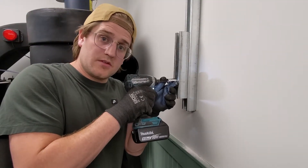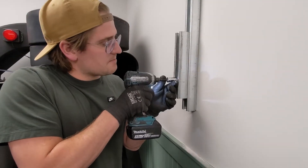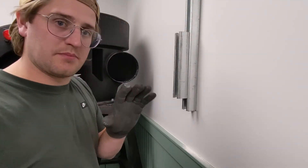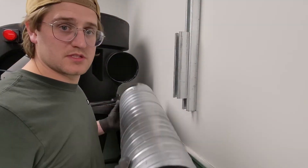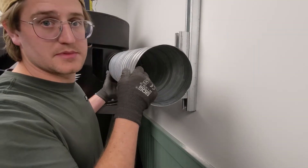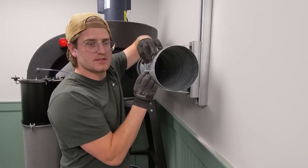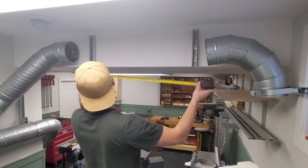So there you have it — now you know your feet per minute and your CFM. Quick tip: you really want a straight section of pipe heading into your cyclone. Most specs call for three pipe diameters, so if you can, try to stay away from those funky Y's right off the cyclone.